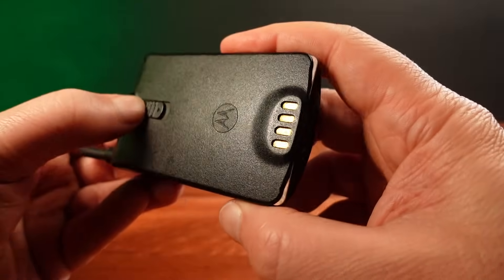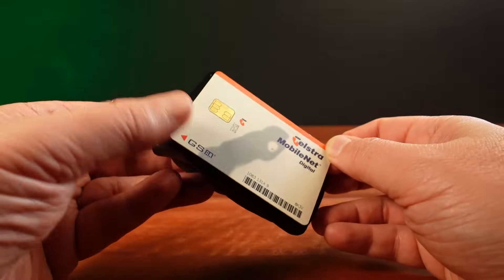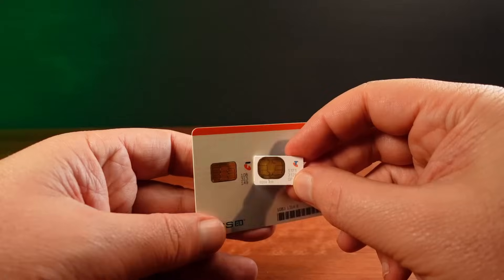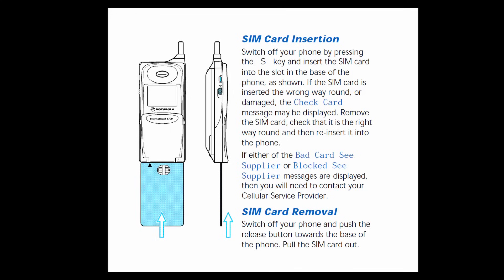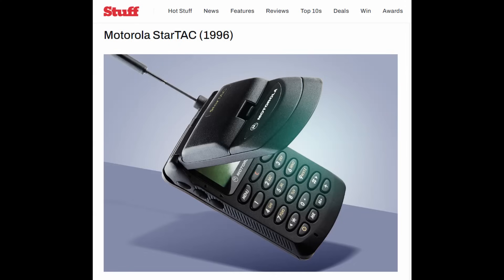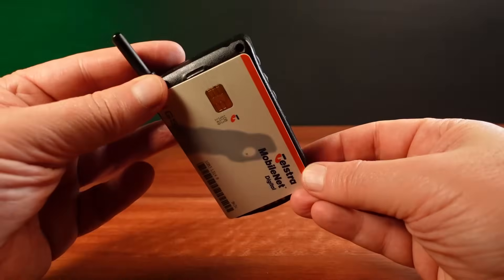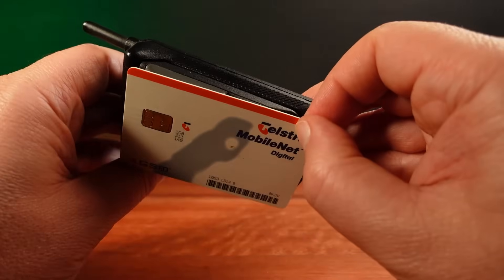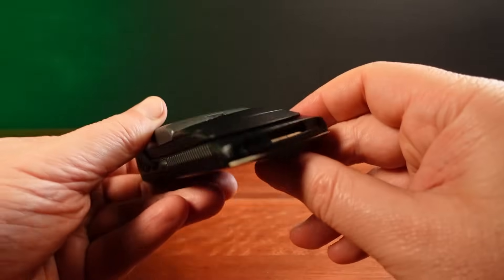One of the surprising things about this StarTAC is the SIM card that it takes. This phone uses the largest possible SIM card size, despite there being at the time two different SIM card sizes. The mini SIM card was being used by other manufacturers many years before the StarTAC, but Motorola had been using the full-sized SIM card in their phones. When it came time to make the StarTAC — the smallest and lightest phone in the world at the time — they continued to use the world's largest SIM card. This phone is about the same size as the SIM card itself. It's quite a feat of engineering that Motorola were able to make a phone this small and still have this huge SIM card slip so easily inside.